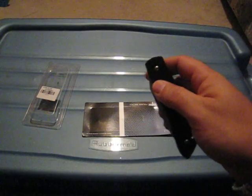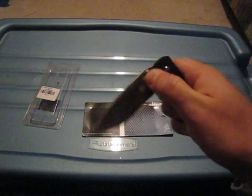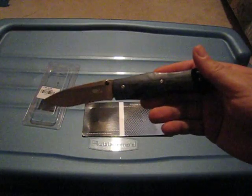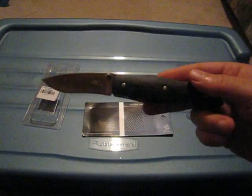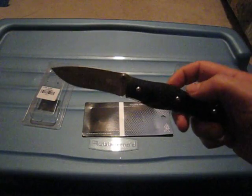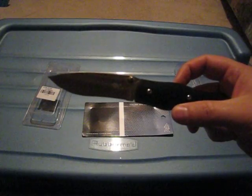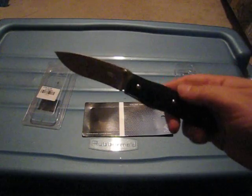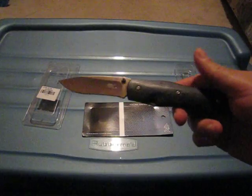This is more like a gentleman's folder — it's a classy knife. This is the type of knife that I would take if I went to like a wedding or a party, just because I like to carry a knife on me at all times. It's not threatening and it's just classy looking.